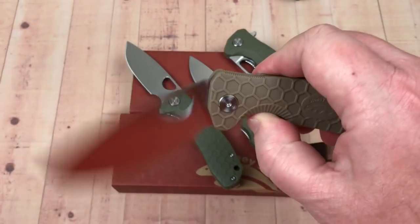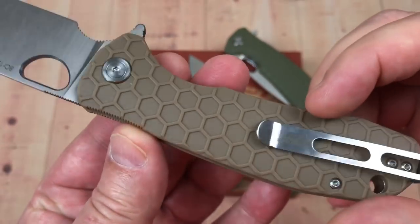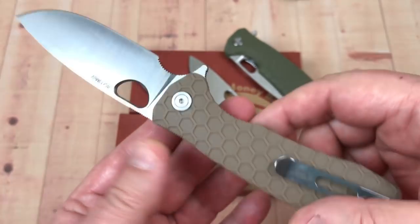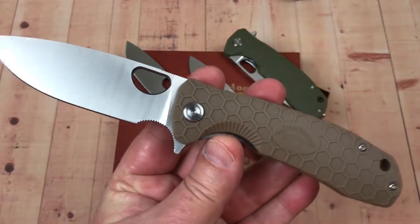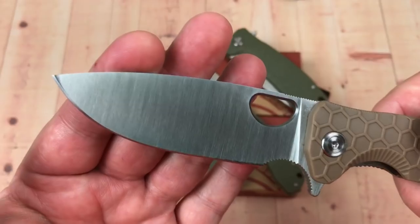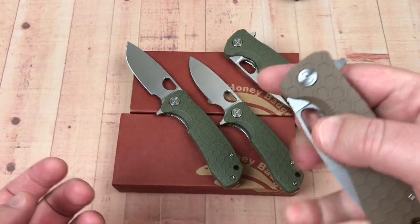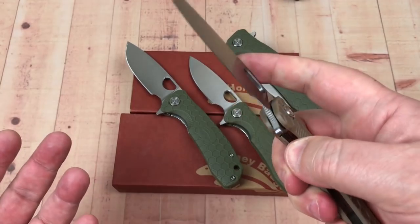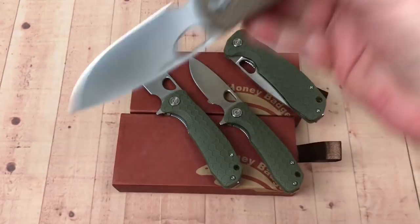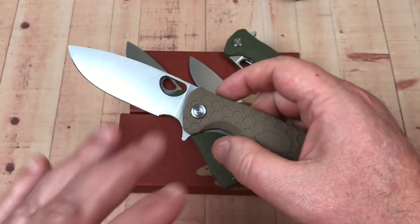Look at the action on these knives — it's ridiculous. The handle is a reinforced nylon type, not G10, so they're not terribly fancy, but the design is what makes this knife. Look at the flat grind on the blade — you can pierce with it, definitely slice with it. It's got a big opening so you can middle-finger flick it. It's a flipper which flips great.